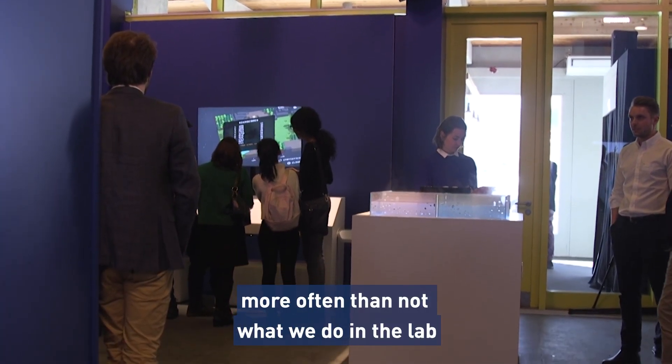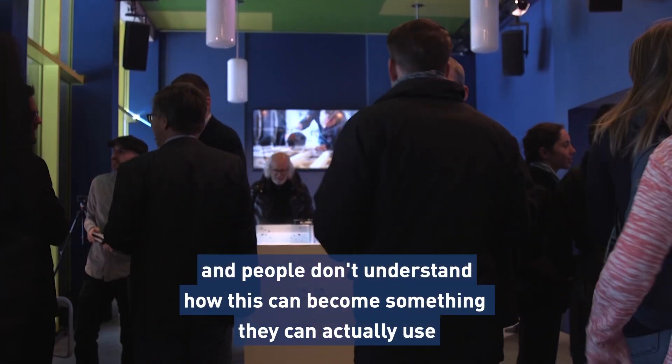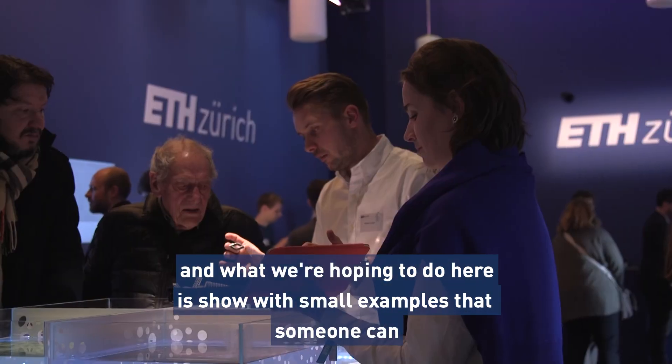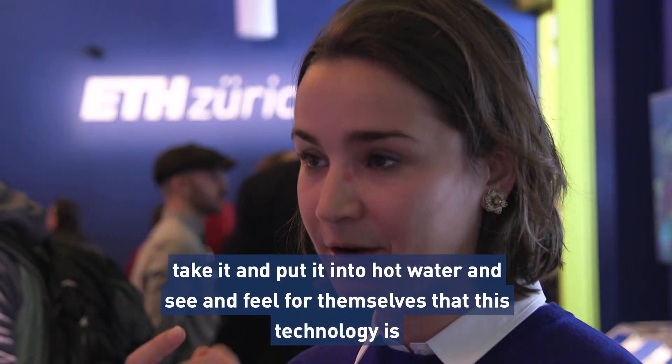More often than not, what we do in the lab seems so far away from technology, and people don't really understand how it can become something they can actually use. So what we're hoping to do here is show a small example that someone can just take, put in hot water, and see and feel for themselves.